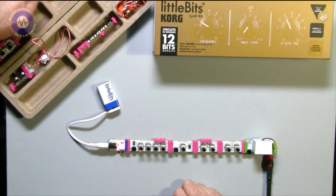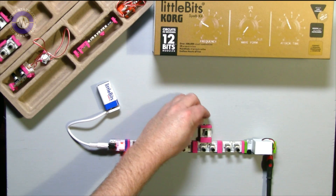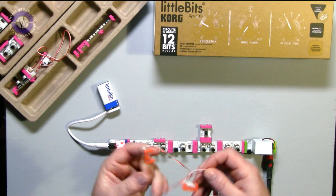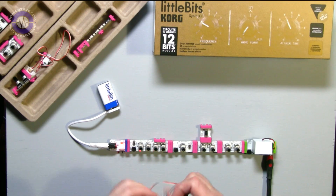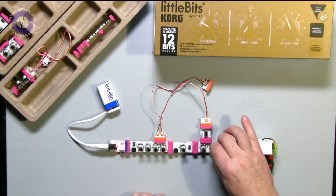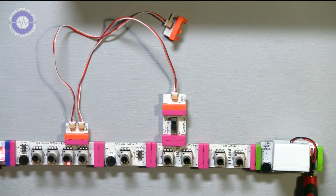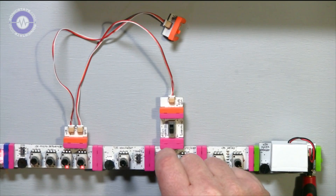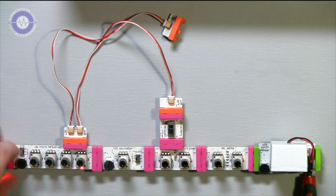Now let's see what else we can do. We've got this random voltage generator — let's plug that into the filter, and then trigger it using one of these splits from the sequencer output, so we can get some voltage modulation going on. That can also run as noise, and now I've effectively got a sample-and-hold unit. Wow, I'm already having fun — this is good!